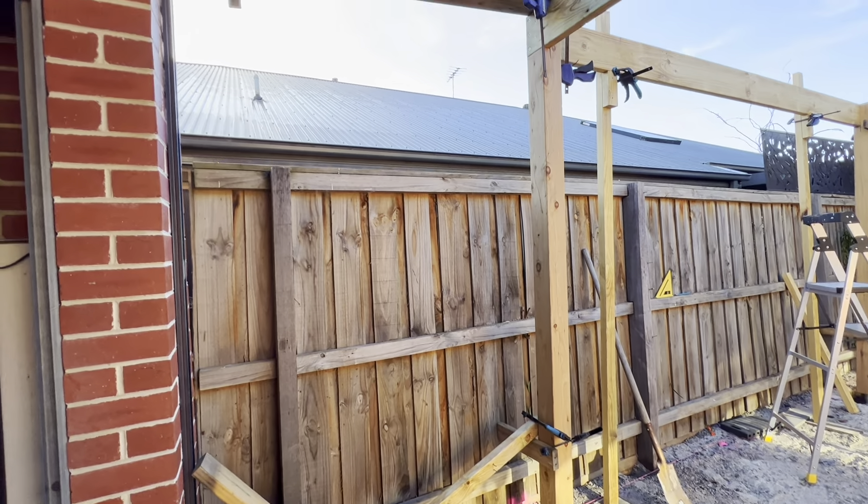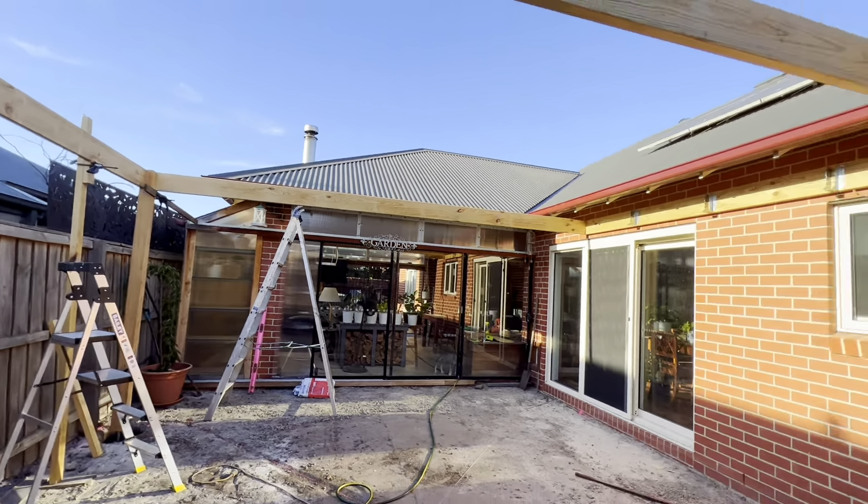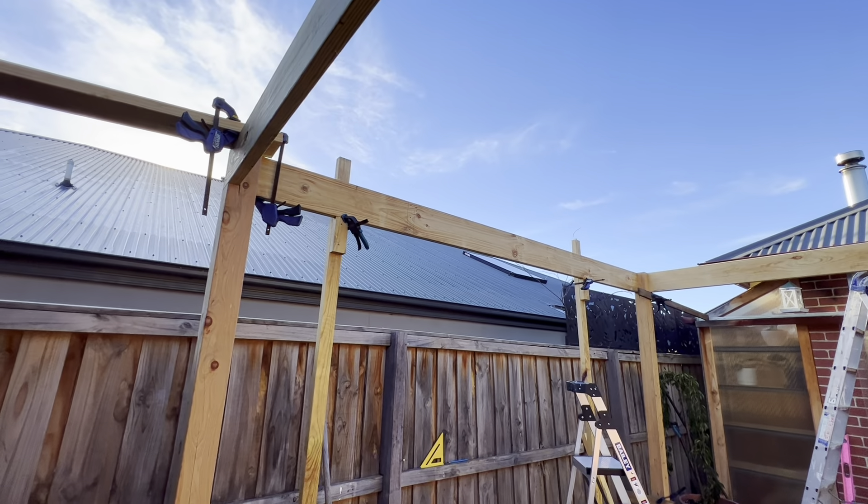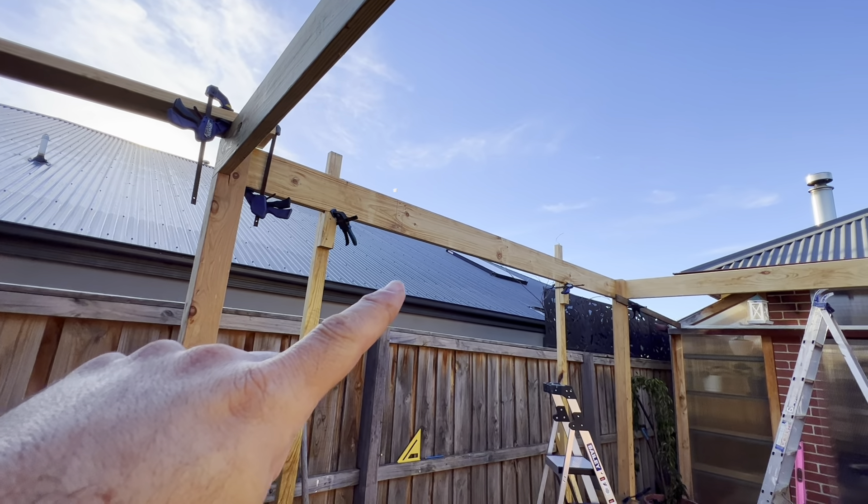We've got lots of clamps and braces in place. Measure the distance from that beam to the wall, then put a prop in place off this wall to make sure it's the same distance — that ensures it's square to the side of the house. Then you need to brace it at the opposite side at the top to make sure it doesn't move left or right. Absolute must: make sure this beam is level. Once the beam is level, you can start bracing the bottom. Make sure both beams are level — it's perfect, so we can pour concrete. You can never have enough clamps.